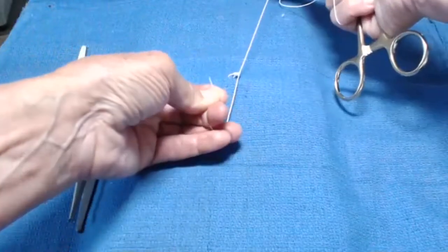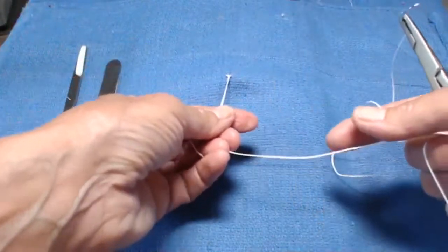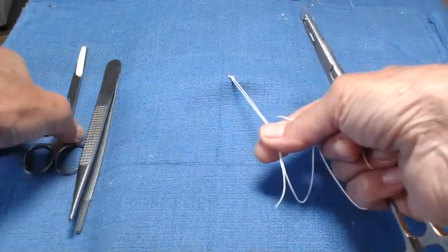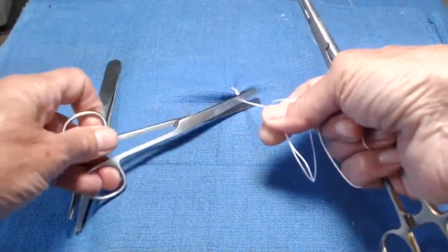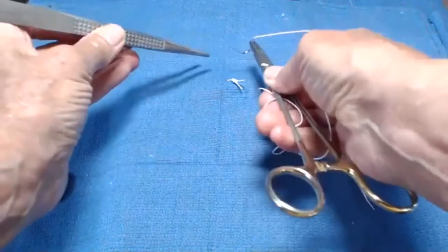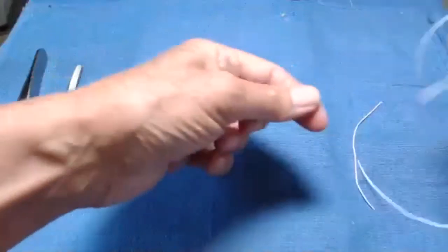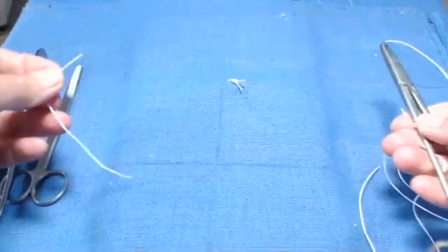All right, so that's four throws or two knots. Now at this point I can grab these, pick up my scissors with my left hand, and cut the suture. So this is more efficient because now I'm ready to just go make my next stitch, and I haven't put my needle holder down, and I can protect my needle or not — that is your choice.